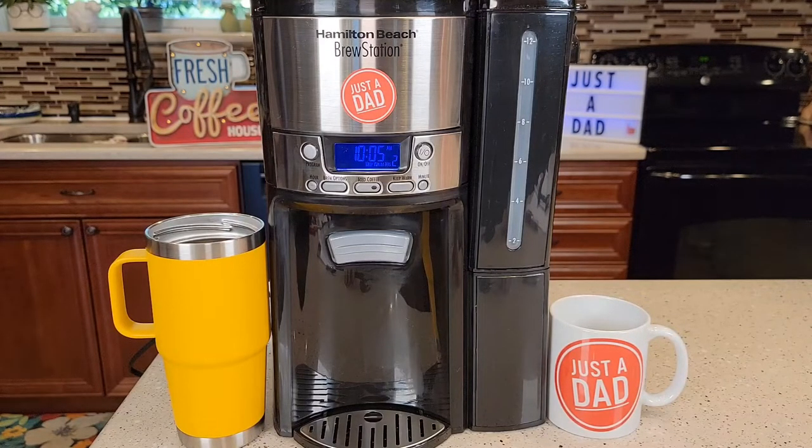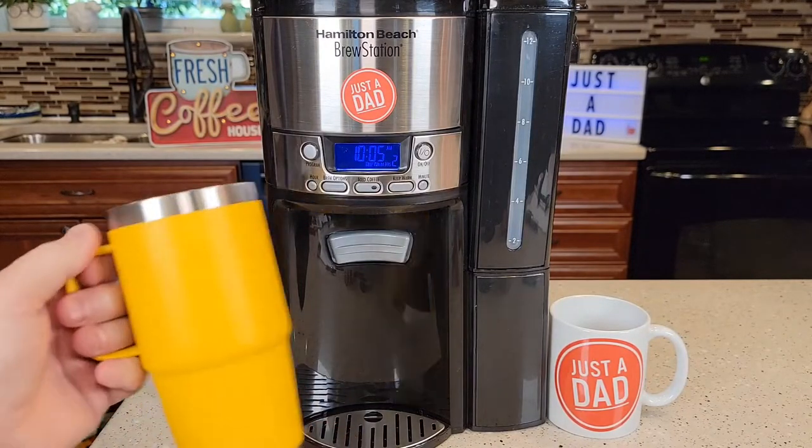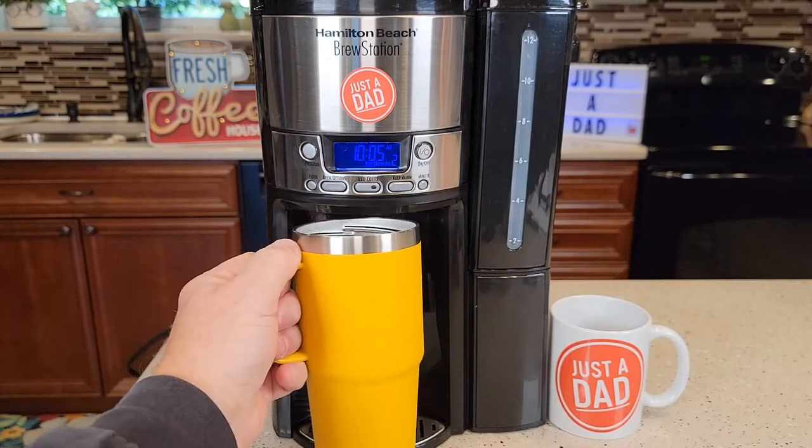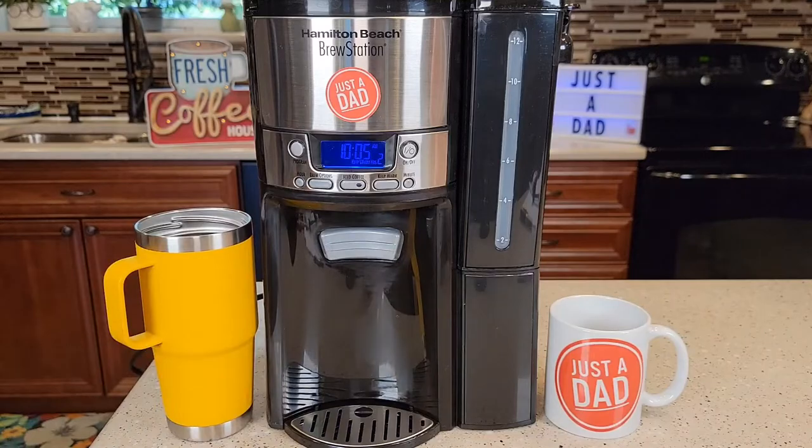This does make 12 cups of coffee but it works a little differently. It doesn't have a normal coffee pot that it brews into, but it's great if you have a travel mug — you just put it underneath and push a button to dispense the coffee. That's what these are really good for.